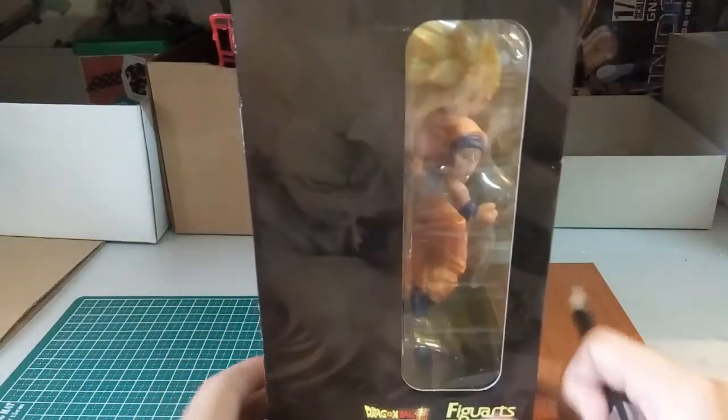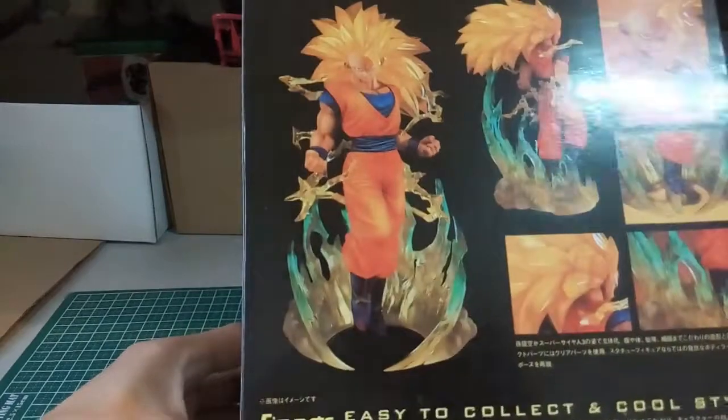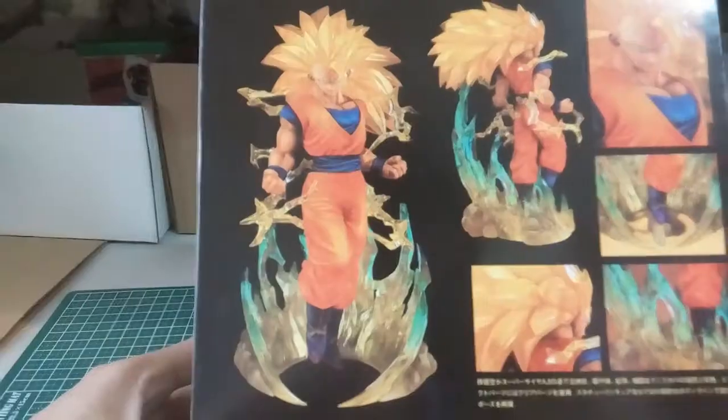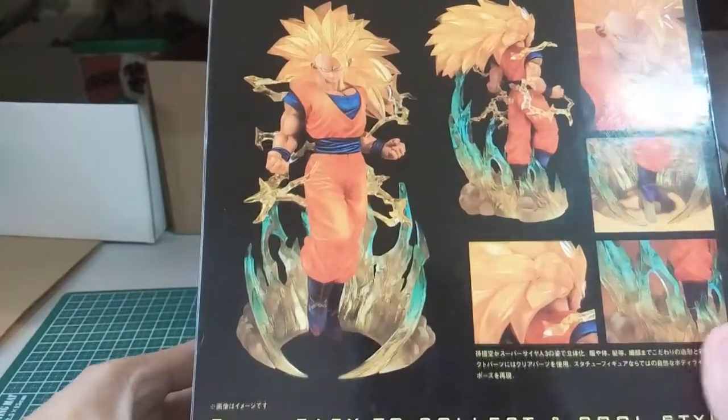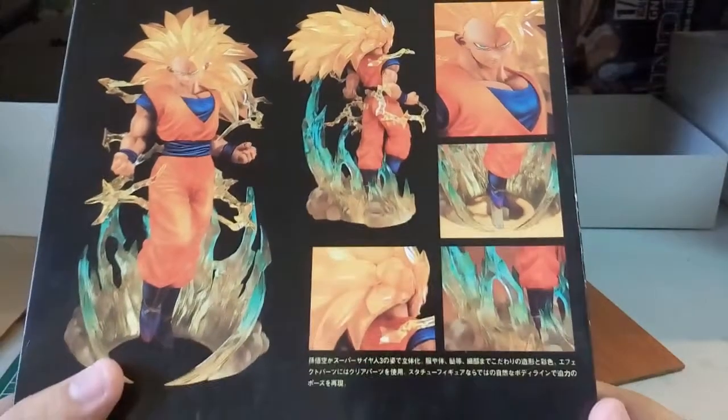And then at the back here, we have the completed figurine — how it looks like. Looks... I love this effect down here, which is awesome.